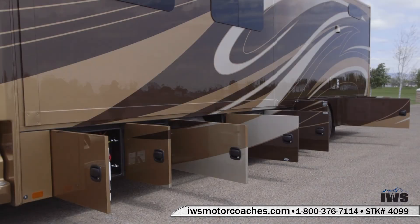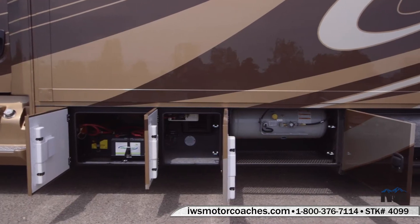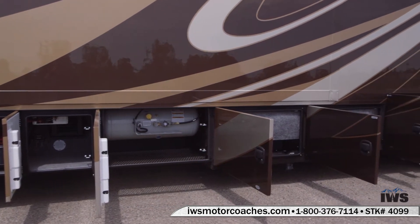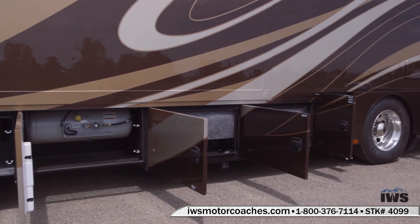This coach has all swing-out baggage compartment doors. I've mentioned it before in other videos that we really like these as opposed to the ones that swing up — it makes it a lot easier to get in them and do your diagnostics.